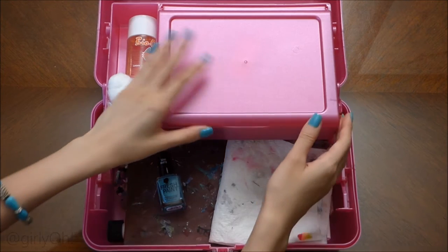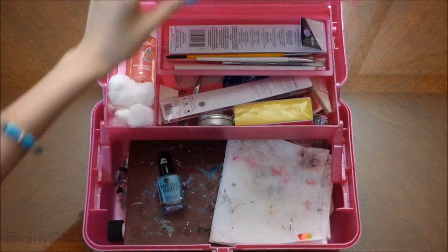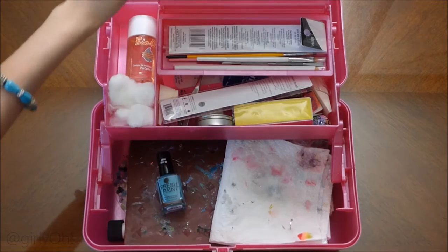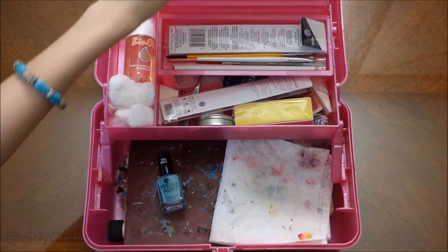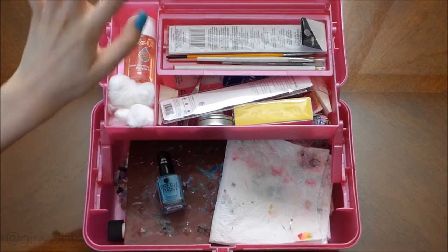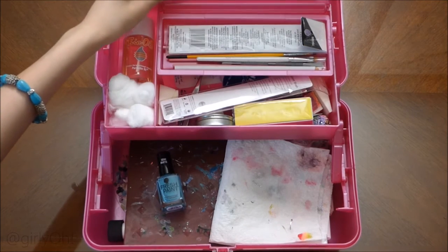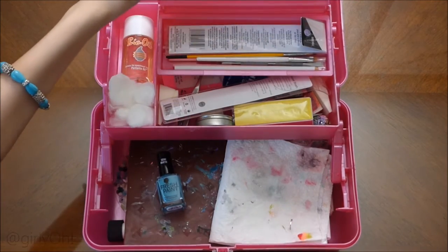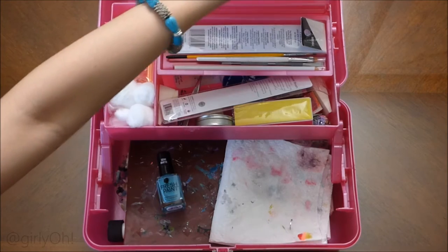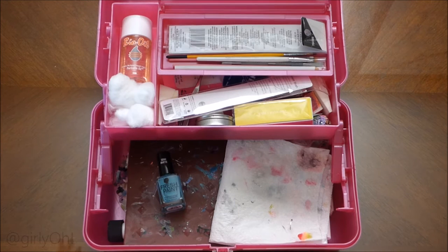It opens up like that and then there's also a flap right here. Under this flap is a mirror, but I have no use for the mirror because I don't need a mirror for nail art. But just in case you're wondering, the mirror is good quality. It doesn't bend the image or anything, but I would just say that it's not glued on tightly.